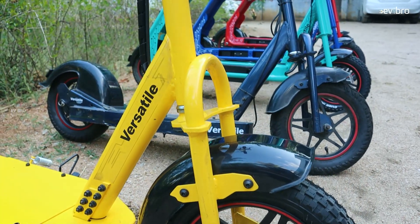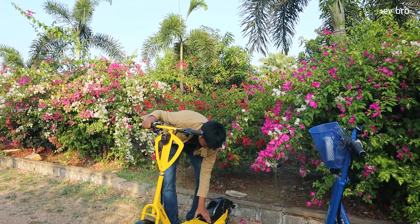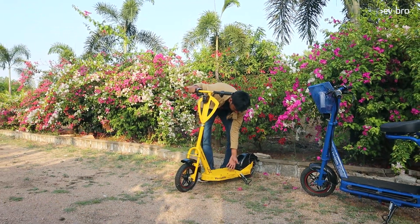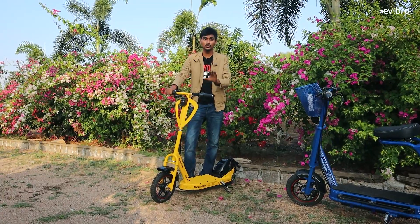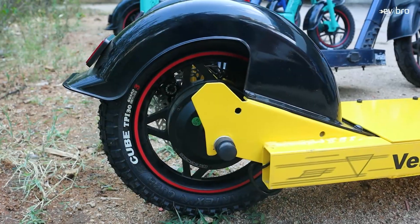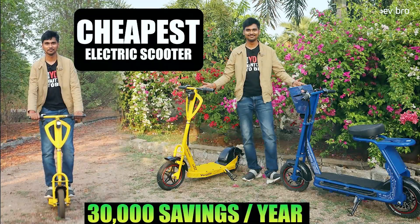This electric scooter offers up to 15 km of range with a lithium-ion battery pack. The lithium-ion battery pack is fixed right here — it is a fixed battery pack. Charging time is under 4 hours. The top speed is 25 km/h with a 250 Watt BLDC hub motor. It also comes with a disc braking system — specifically a rear disc brake only, because adding a front brake may affect the balancing and ride experience. For a complete ride review, you can watch that on EV Pro reviews.